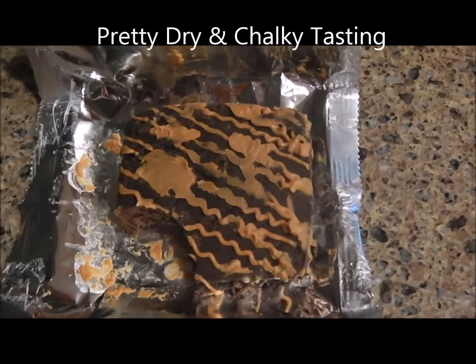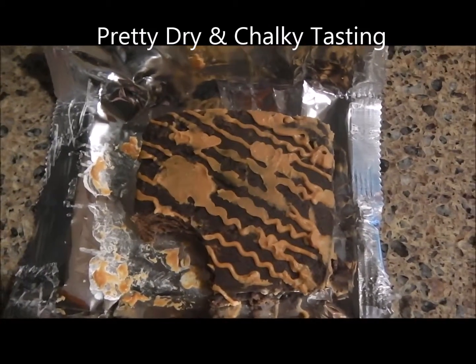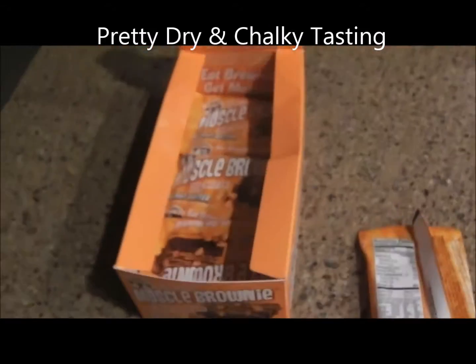The first thing I taste is that it's kind of dry. The peanut butter — you don't really taste much of it. It's got that chalky taste to it, like the whey protein in there. It's really just not a desirable brownie like a Duncan Hines or something like that, but of course not.